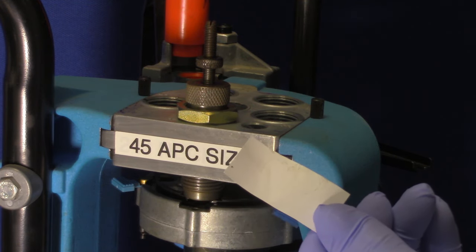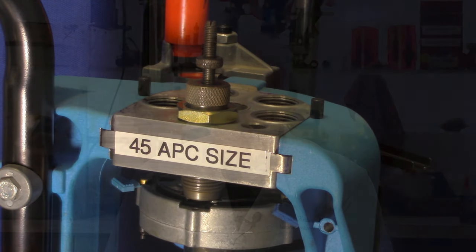You need that clearance because if the die strikes the shell plate too firmly or too rapidly during reloading, the hard tungsten carbide insert inside may fracture. If you're using a single station press, make sure you have the same clearance between the shell holder and the die. Adjusting the rifle die is a bit more complex and I'll talk more about that in the next video.